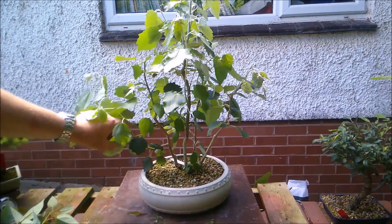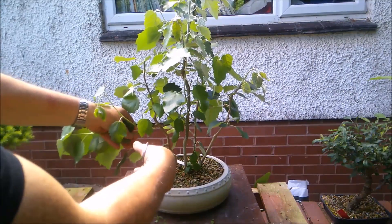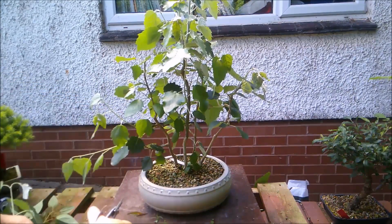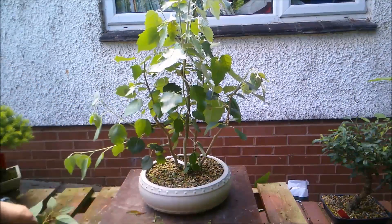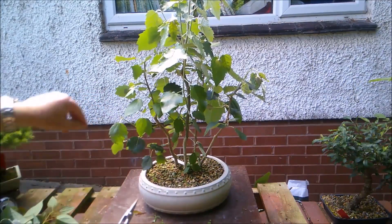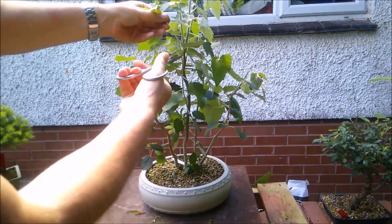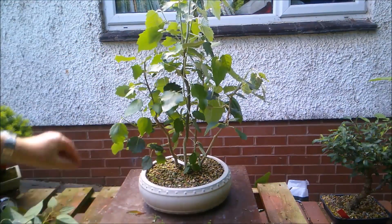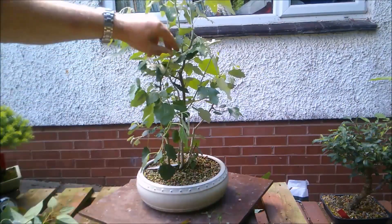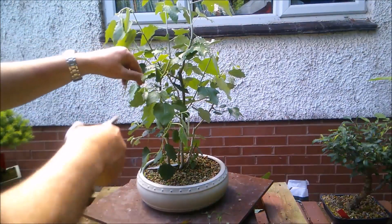This side branch — a possible side branch — I think it's a little bit too low, but I decided to leave it to help keep the tree healthy. I'm going to chop back quite hard. It's still interfering with the branches above, which I'm also going to chop back. I'm going to remove those that are growing straight up — the uprights coming off this main central trunk.